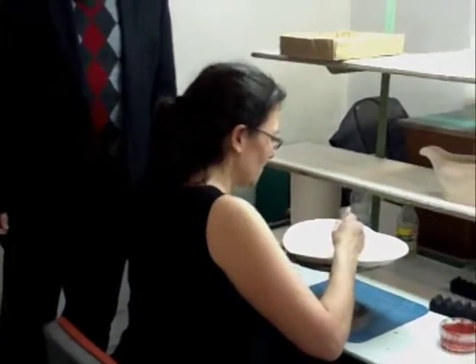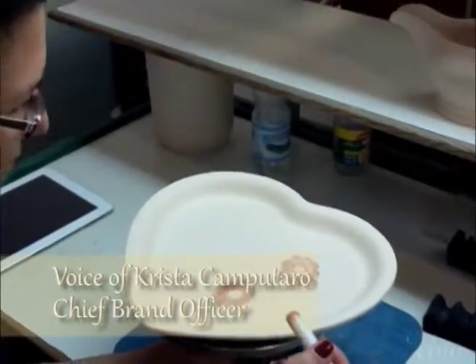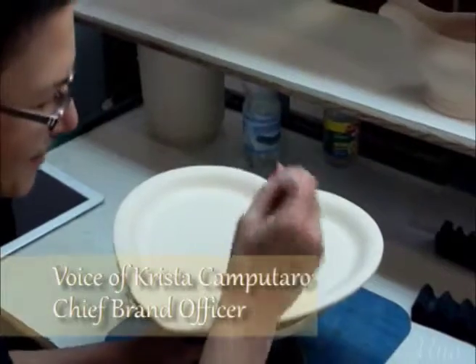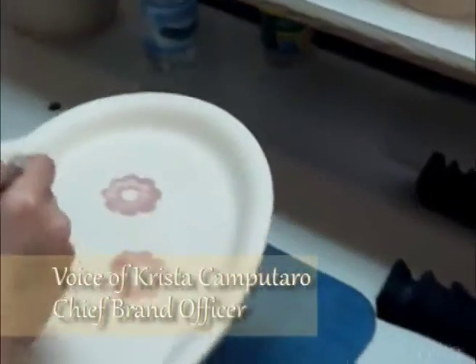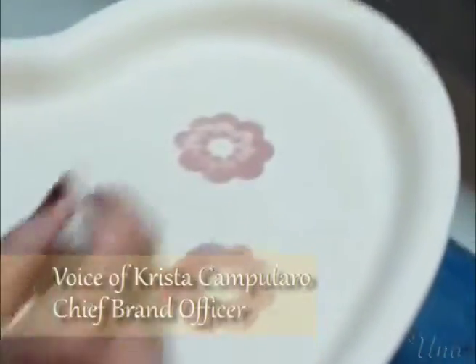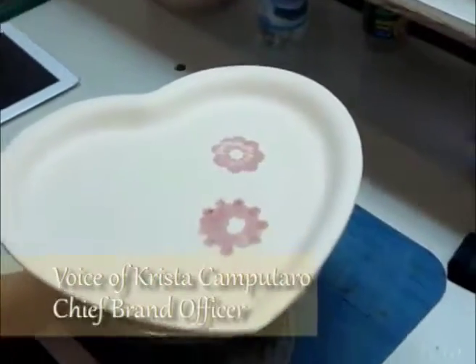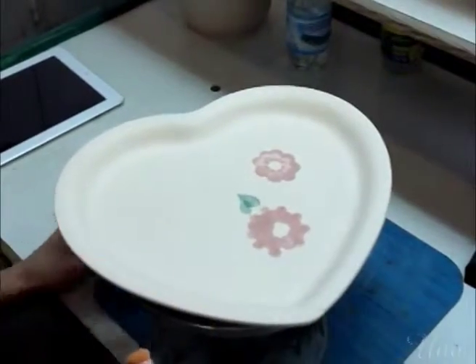So now that we've gotten the tour, we are putting Terri to the test. The first one here was the actual sample that she should be following. And Terri, you're creating your own design. So now do that, Terri.